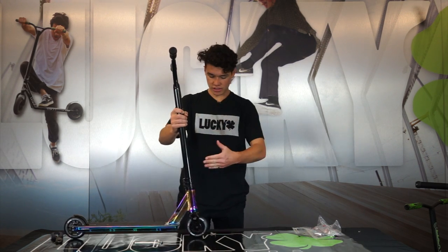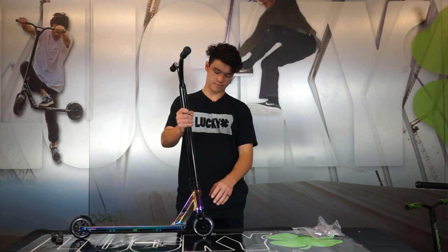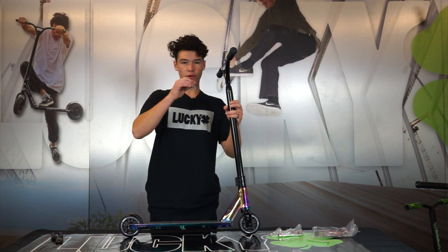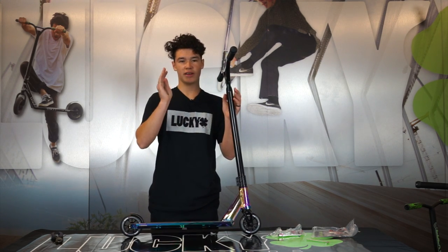Now that our bars are on our scooter, we're going to go ahead and put this on the floor and straighten our bars. Once my bars are straightened I'm going to go ahead and tighten that clamp down. It's important to tighten every other bolt on your clamp so that way you don't make a V shape on the clamp.